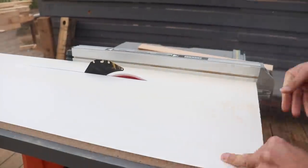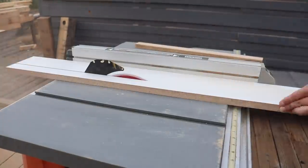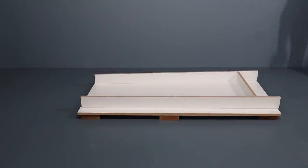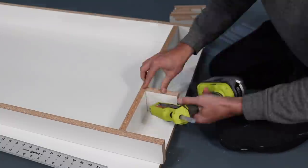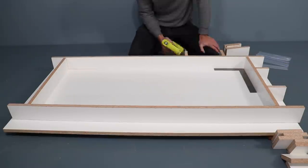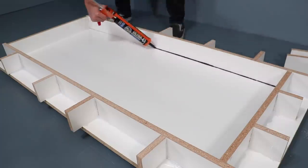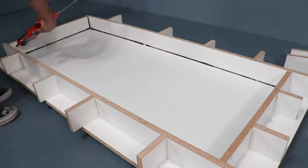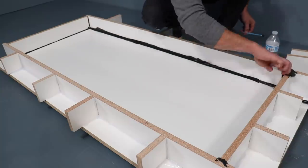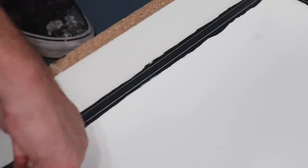I use my table saw to rip some 3.5 inch wide strips of melamine. These will be used for the edges of the form. I do quite a bit of concrete work and I find that using a hot glue gun is enough to reinforce the forms, but if you want to play it a little bit safe you can use screws as well. I use silicone sealant to seal all the edges of the forms. I laid on a heavy bead and then used my fondant tool to press the sealant into the cracks and to give me a consistent radius.